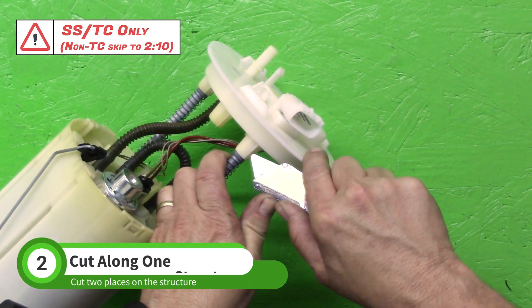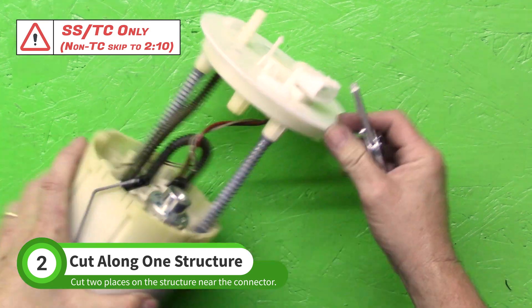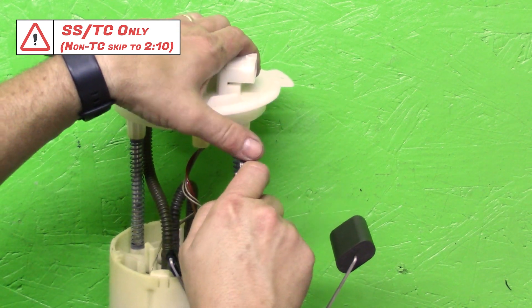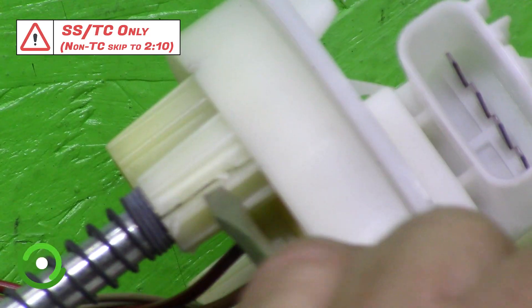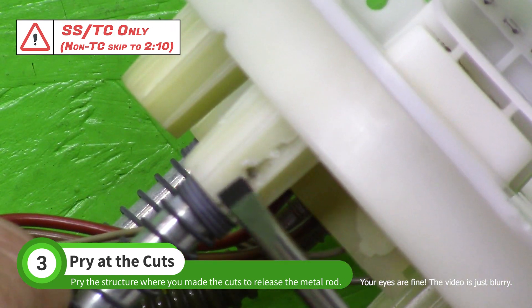Move to the structure closest to the fuel pump connector. Cut along the height of the structure in two places as shown. Use a screwdriver to spread where you cut the structure. We are trying to make it easier to slide the rod out of the plastic.